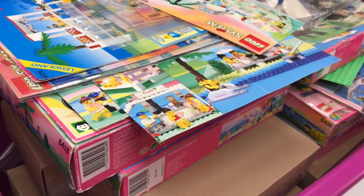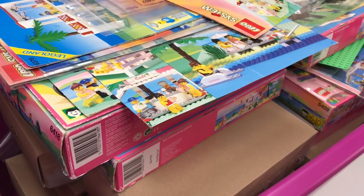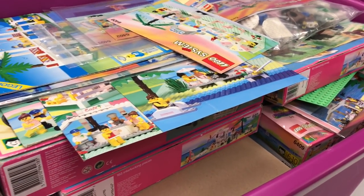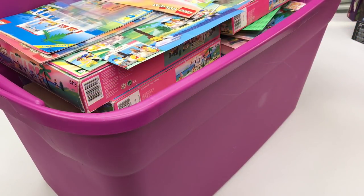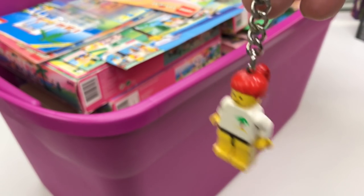One of the earliest themes that I did reviews of, all the official Lego sets, was Paradisa, and that goes all the way back to 2013 when I did that. So I don't remember what's in here. There may be some items in here that are not Paradisa. So we're gonna find out. Before we go through all that, I do have a couple of Paradisa items that are not as common. I don't have the tag that goes with this, but this is the Paradisa keychain.